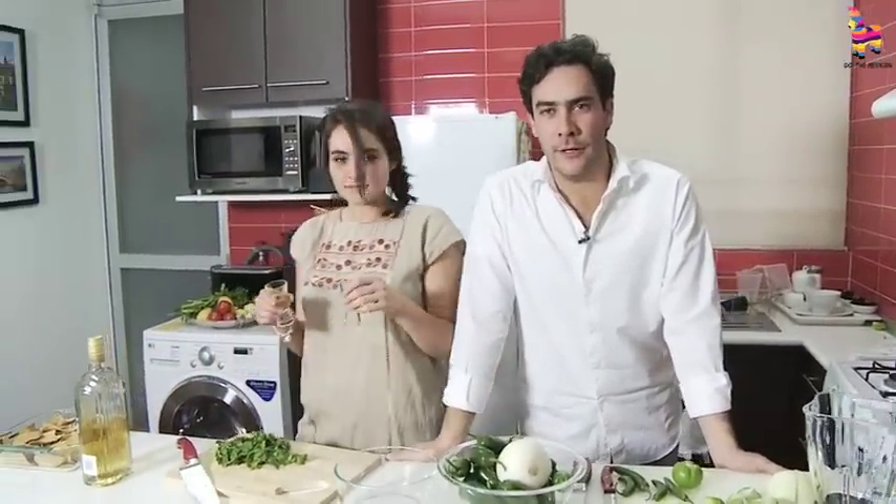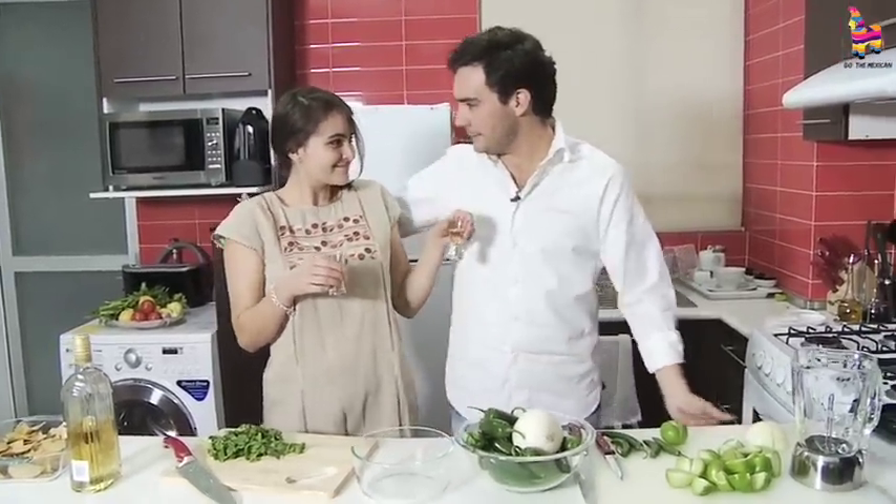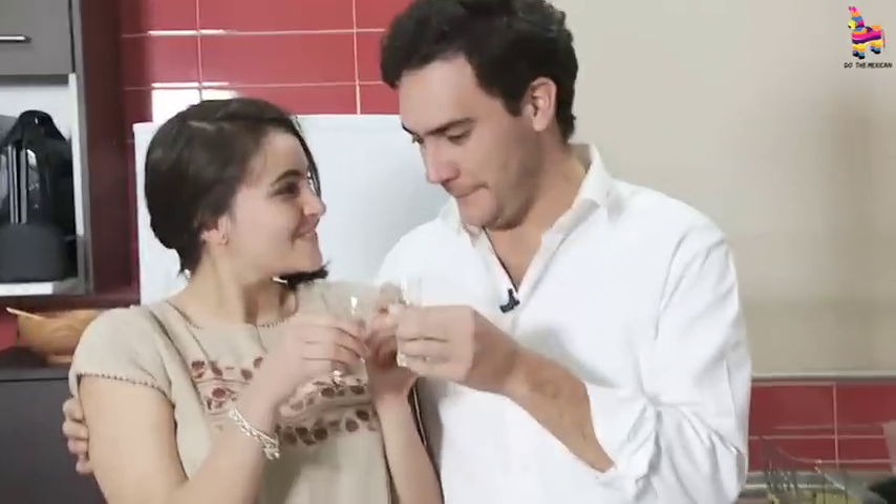Hello, welcome back to another Salsa episode of Do The Mexican. My name is Pancho Garcia, this is my beautiful Maria, and this is tequila time. Cheers.